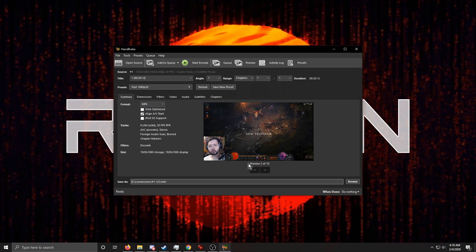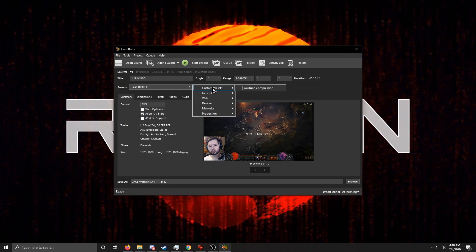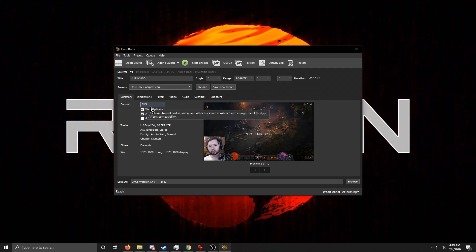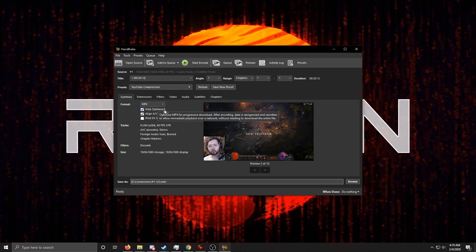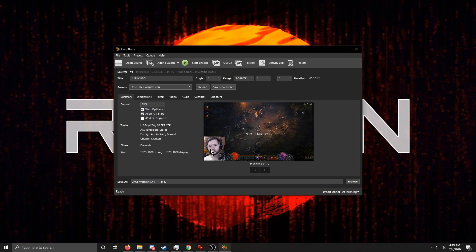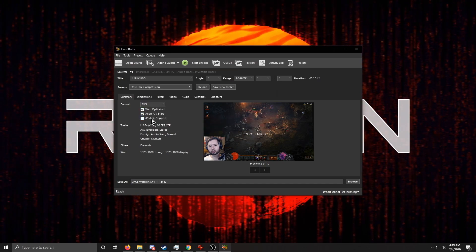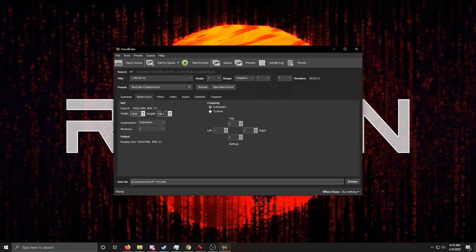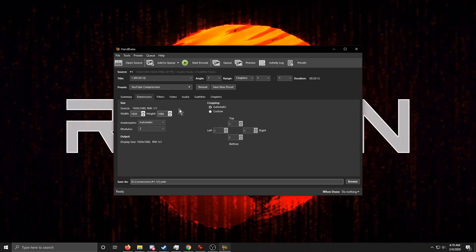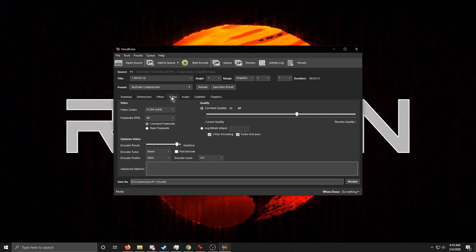I'm going to give you the settings I use, though they might not be best for everyone. I use a preset I've made — I'll show you how to save one of those. I check 'Web Optimized,' and 'Fast AV Start' is checked by default — leave that. Under Dimensions, I leave it alone at 1920x1080. If you wanted to encode 1080p down to 720p, that would save even more space.